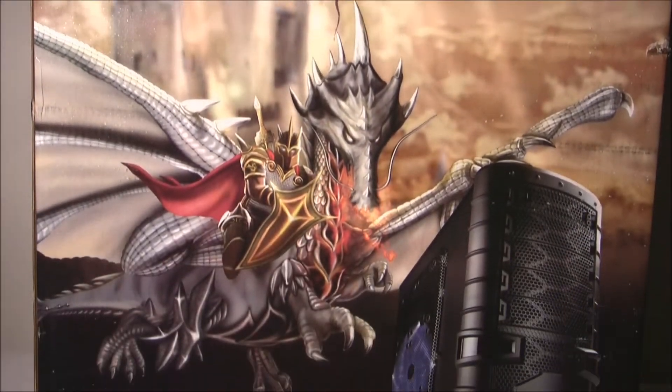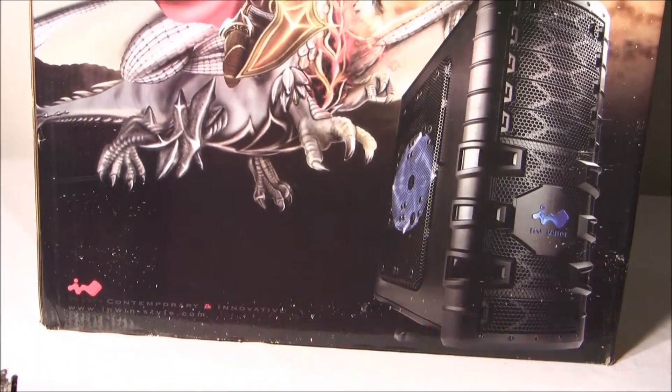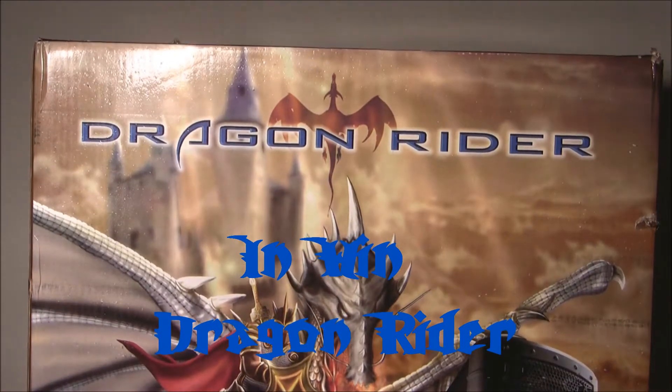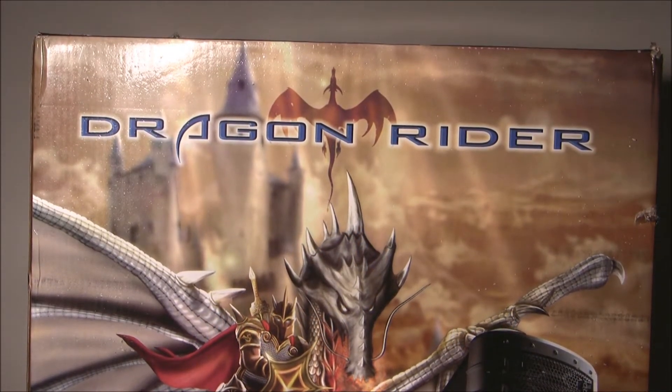Hello internet video viewing world, and welcome back to Extreme PC Reviews. Today we are doing a box opening video of the Inwin Dragonrider full-size tower computer case.